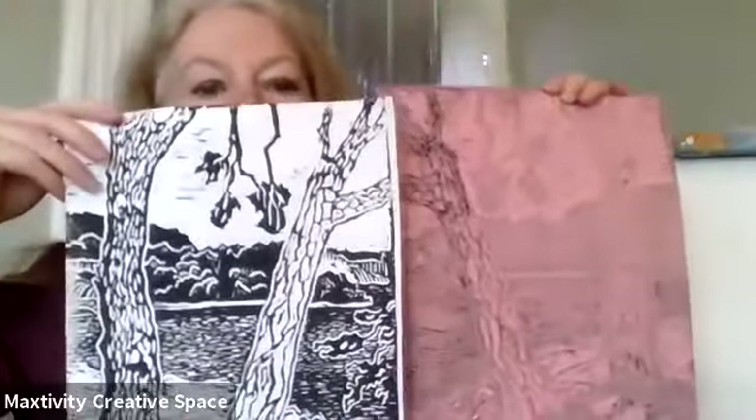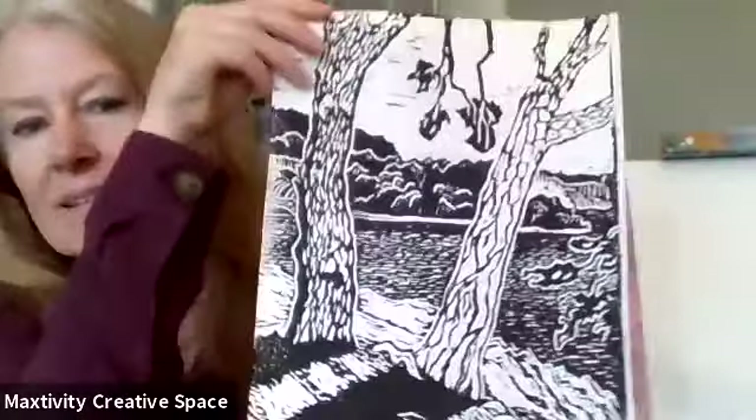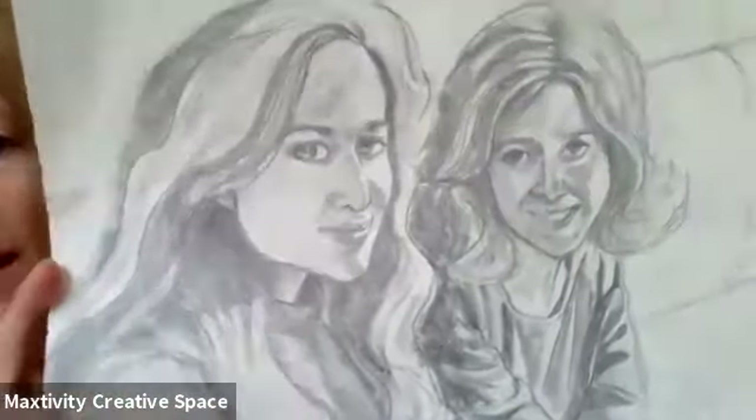I carved it out, then I rolled ink on it and put my paper on top and rubbed it all over. When I peeled my paper off I had a print of the ink. This is called lino cut, and this is a class that we might have at Maxivity in the future.